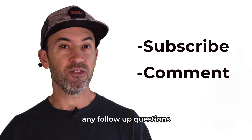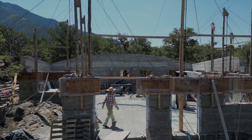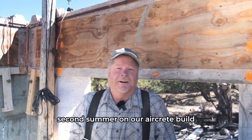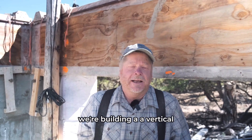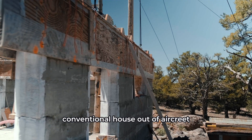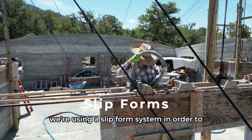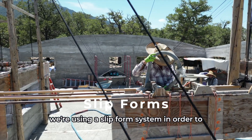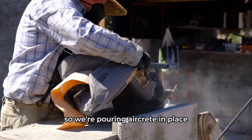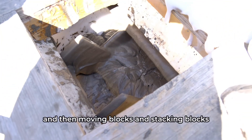Let us know in the comments below if you have any follow-up questions. So we're in our second summer on our AirCrete build. We're building a vertical conventional house out of AirCrete — the walls are a foot thick. We're using a slip form system for our forming, so we're pouring AirCrete in place rather than doing blocks, moving blocks, and stacking blocks.